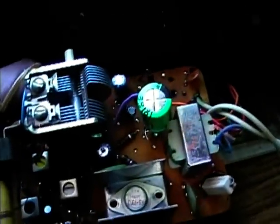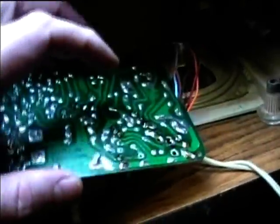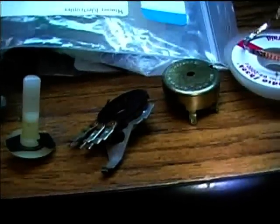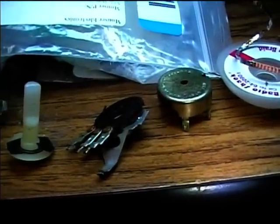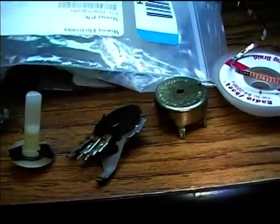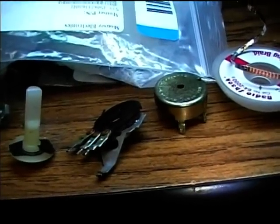I put all new caps in this and a new rectifier diode. I'm having a problem though with the volume control. I sprayed some contact cleaner in there but that didn't seem to fix it. The problem is it'll just go to between almost full volume and full volume — it won't really go to low volume settings.